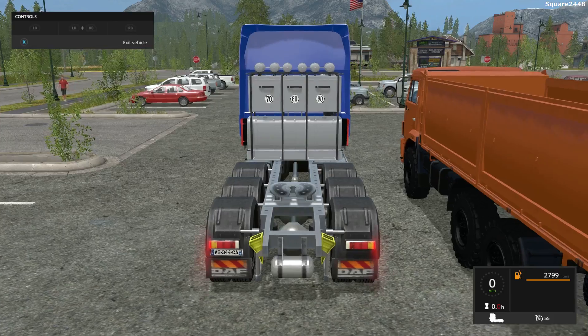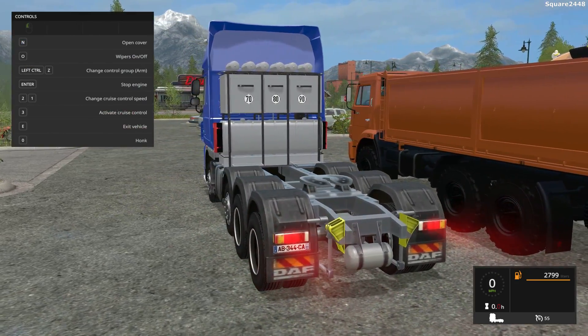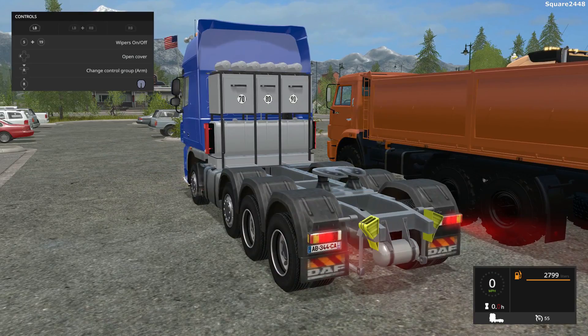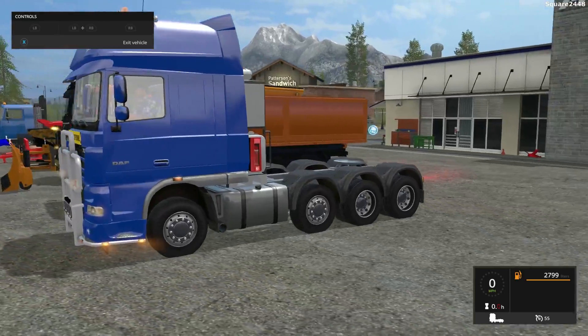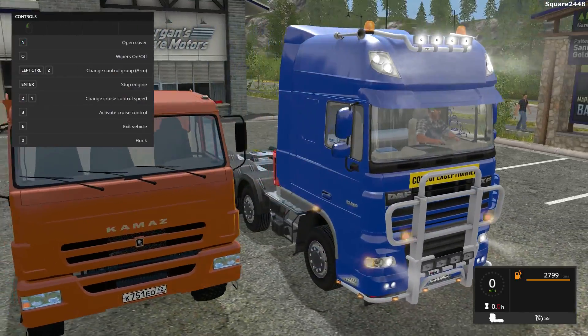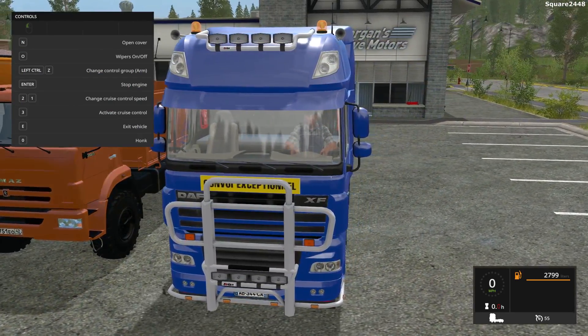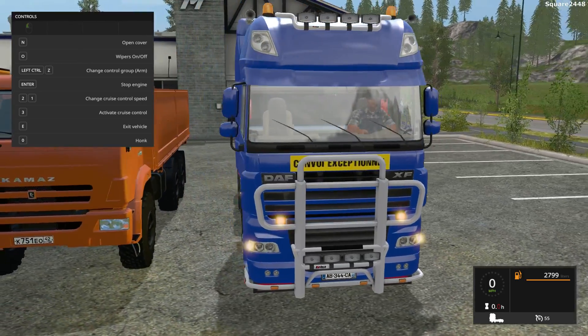We'll hop on the inside. It does have some very cool features. You can see working lights, reverse lights, turn signals. You can also raise up the hitch in the back — that's a pretty cool feature that I do not see on many trucks. It goes 55 miles per hour and has a lot of lights in the front, which are very realistic. Two beacon lights, and when you press O, you can turn the wipers on.